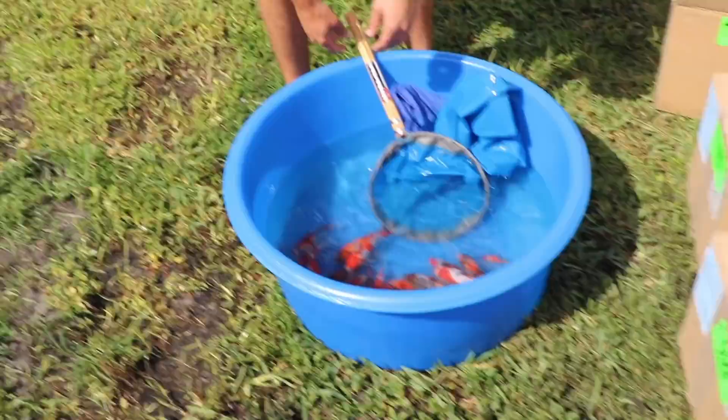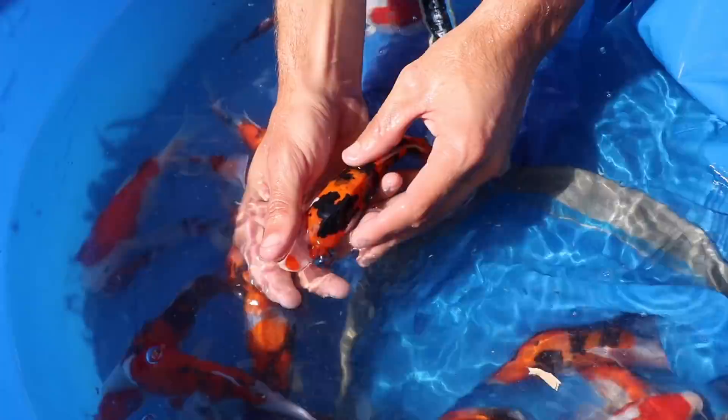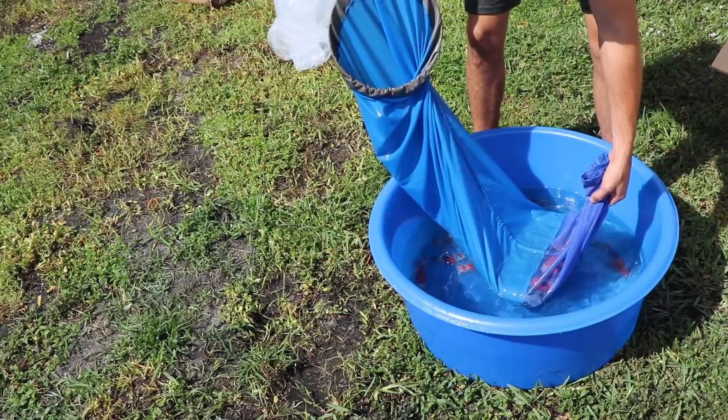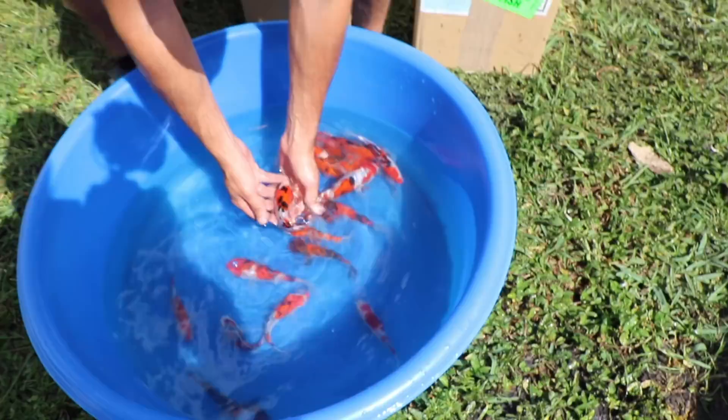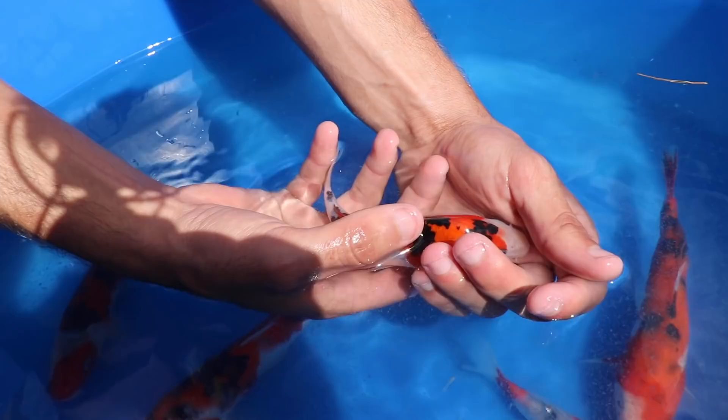Come here, look at this fish. Is this a doits? No, it's regular — my bad, I got a little excited. Let me take it nice and slow.